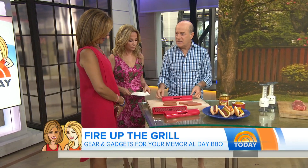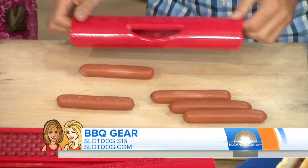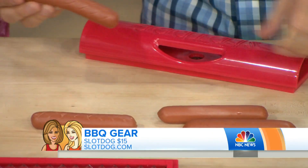We've got one week to get all this stuff, and this is easy stuff to get — easy and all easily priced. This first one's called Slot Dog, and this takes your boring, ordinary hot dog and you add these slots to it, like I'm doing right here. So when you peel it off, you've got this.